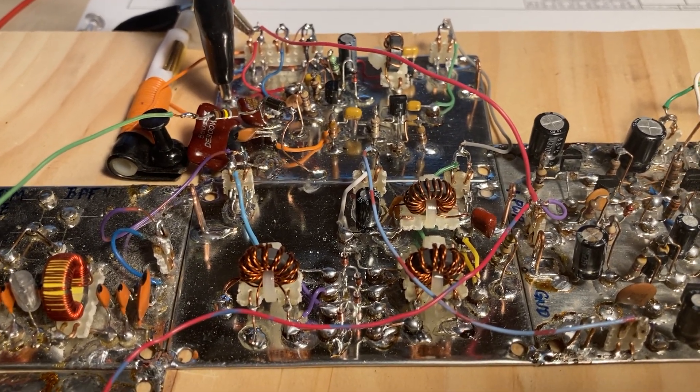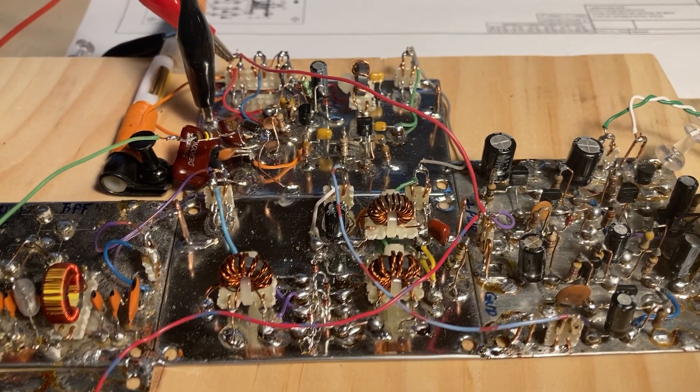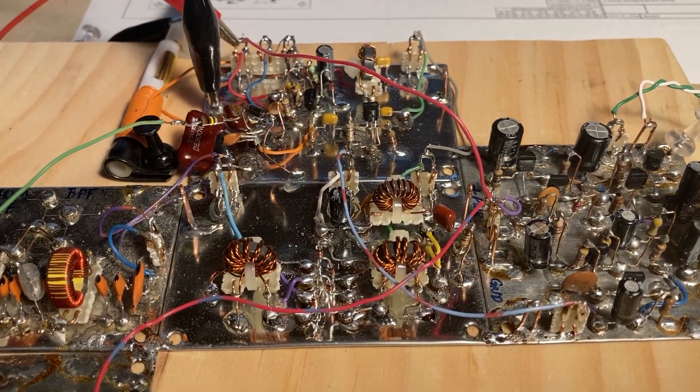Only these two modules in the center here are the SolderSmoke DCR at this point. So back to the soldering iron — get it warmed up and get the other two modules built. I'll give you all an update on how it goes from there. 73, everyone. Have a great day. N3FJZ.